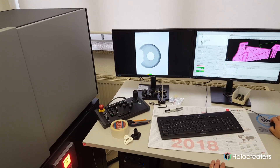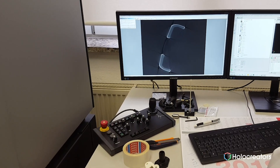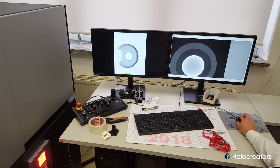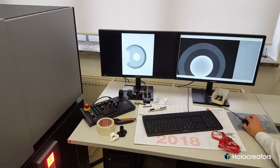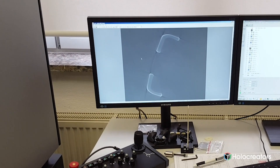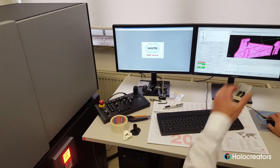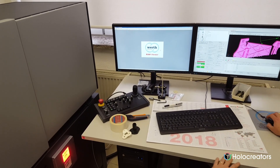Right next to the CT machine is the control panel where you can see a live view of the part while it's being x-rayed — that's actually pretty cool. In the end a final STL file is created and with that we can move on to the next step of the process.